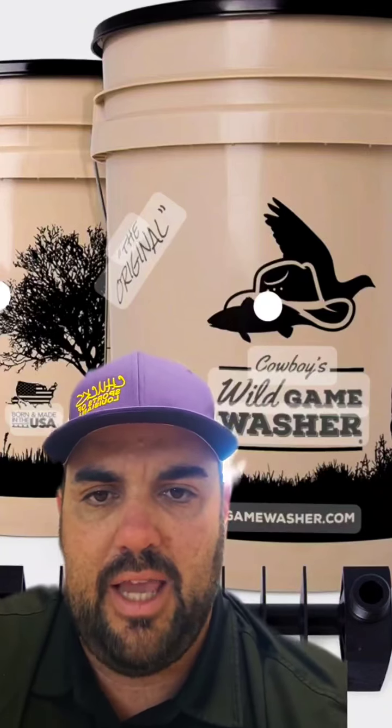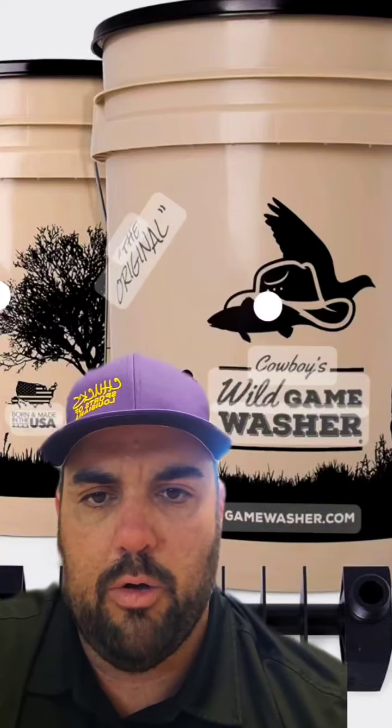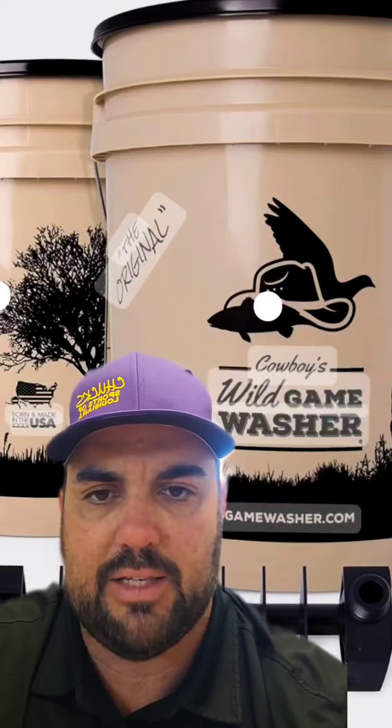To keep it short, it is a five-gallon bucket that has a water hose hookup that circulates water throughout the bucket, and you simply throw your duck breast or your whole waterfowl — whatever you're looking to process —